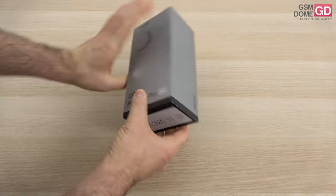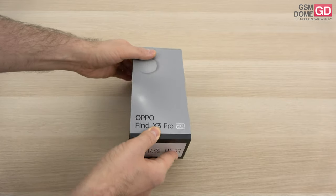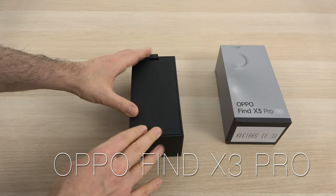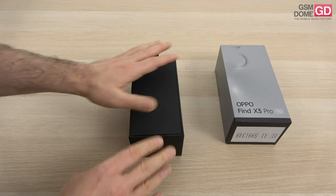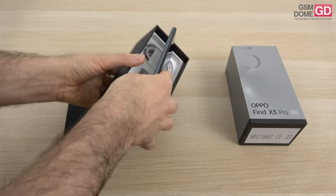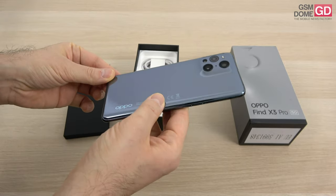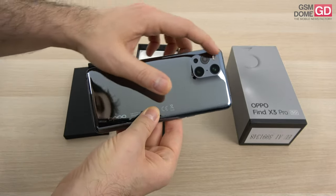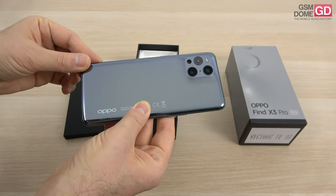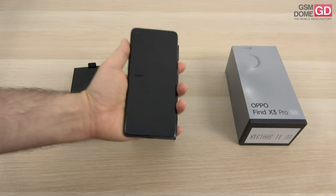Hi guys, this is GSNOM.com and I'm here with the unboxing of the famous Oppo Find X3 Pro 5G. The device was unveiled recently and is the first phone to come with a microscope 60 times magnification camera. Aside from that, it's got a special design — they're calling it the crater design on account of the fact it looks a bit like a volcano with this domed area here. It's quite beautiful, even though it has drawn comparisons with the iPhone 12 Pro with this camera area. The price is pretty steep: 1149 euros, but the beauty is there.